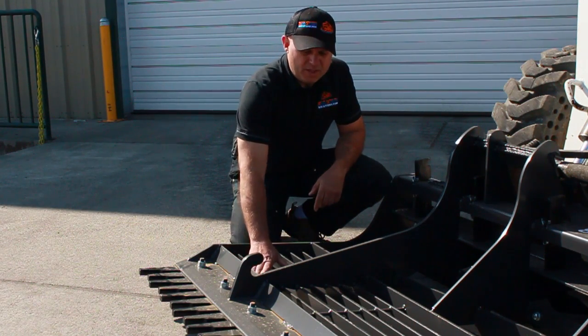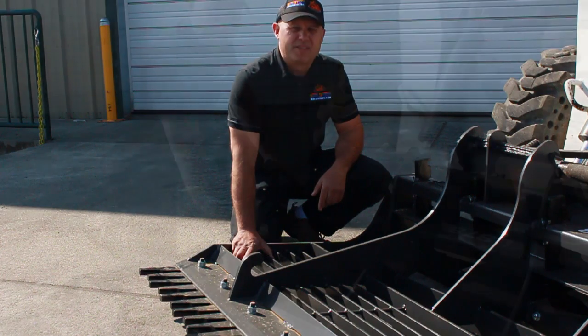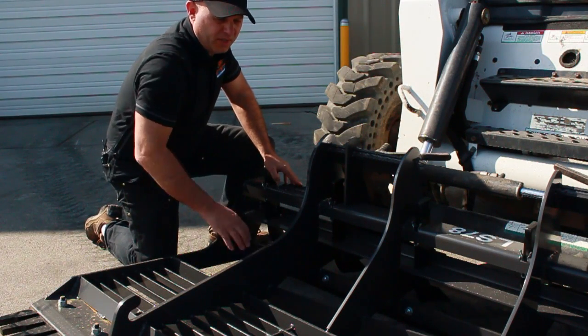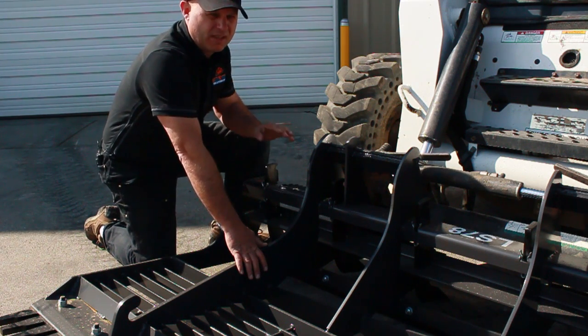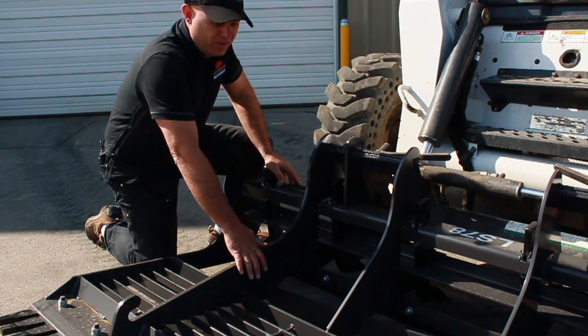Next we have the smoothing bars. What these do is after the material has been broken up, it helps to smooth it out and make a nice flat surface. In the center we have this angle bar, and what it does is it takes larger material and recirculates it through the center of the sculptor. What that does is help to fill in the really low spots — like say you've got a pothole, it helps to take large clumps of material and drop it into the pothole area.